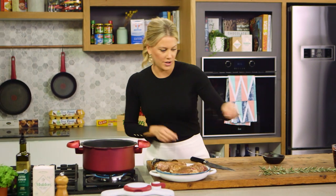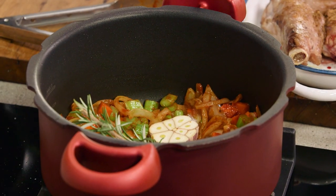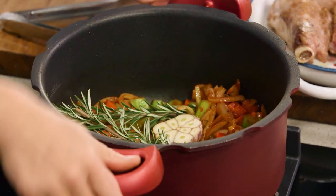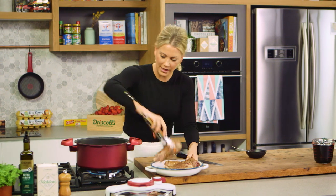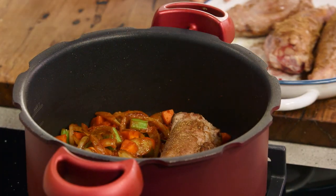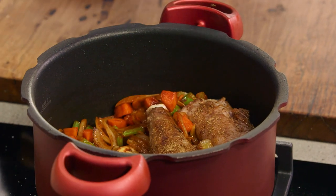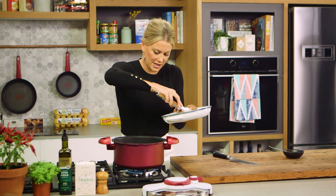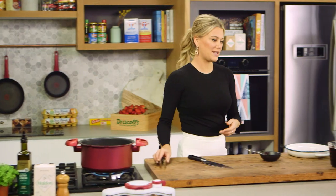I'll also add one bulb of garlic, cut lengthways, and in it goes along with one sprig of rosemary. Lamb and rosemary are synonymous with each other, but you can also use other hard herbs — bay leaves and thyme work really nicely with it. Give that a toss, then we can return our lamb shanks and nestle them in between all of those veggies. Because they are nice and small, they'll fit perfectly — cover them up.